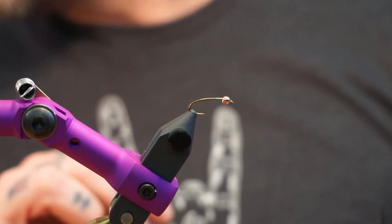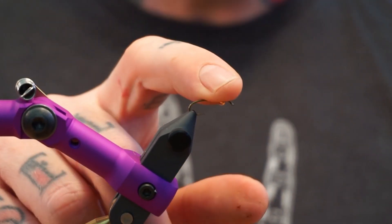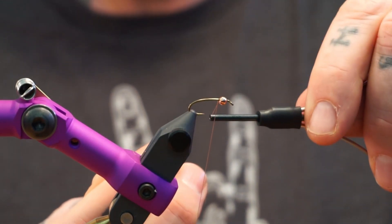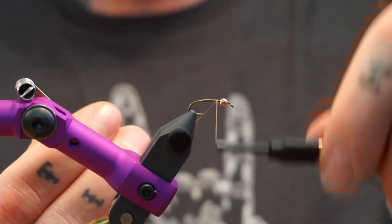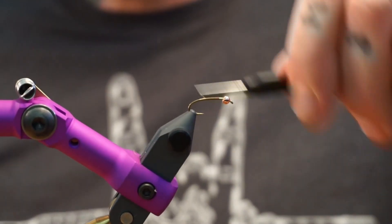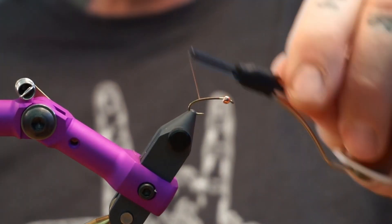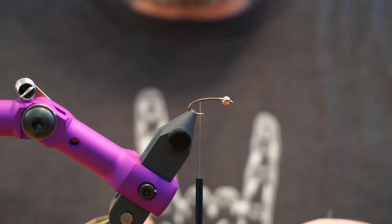It's a 2x long curved nymph hook, and that's a 764 brass copper bead. We're going to take this 10-aught Fivas thread and start it about a bead and a half to two bead widths back from the eye, just run it all the way back to halfway between the barb and the point of the hook.